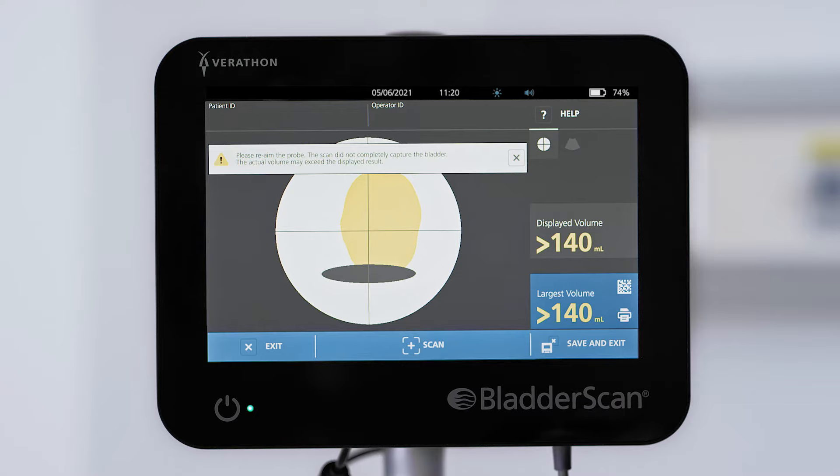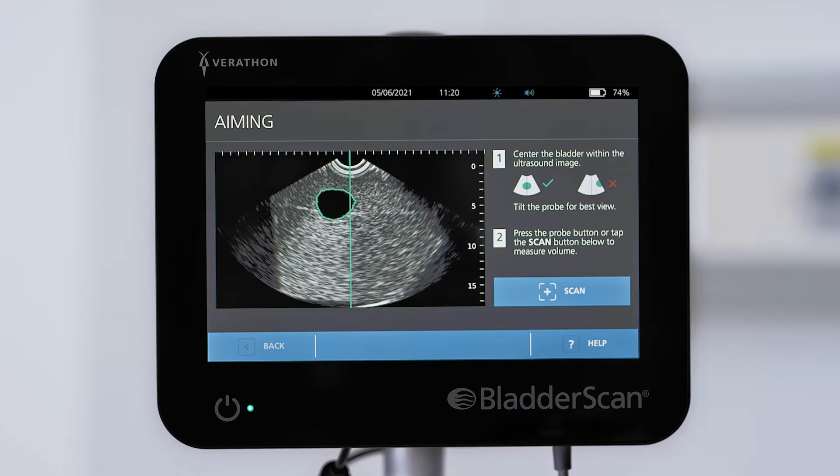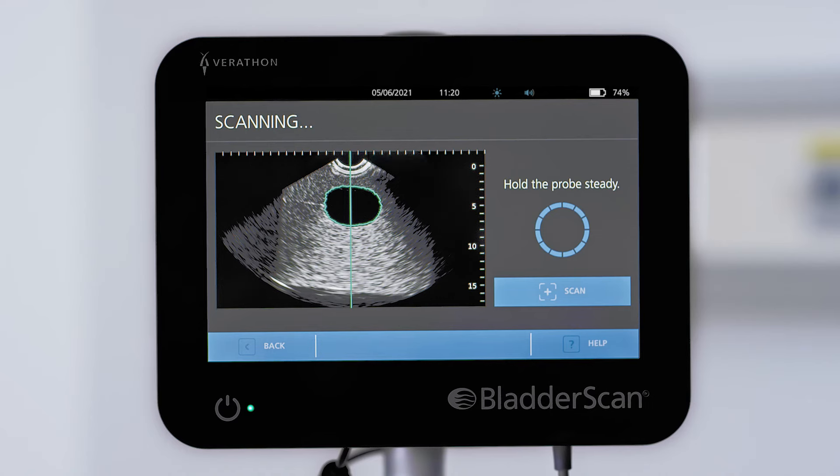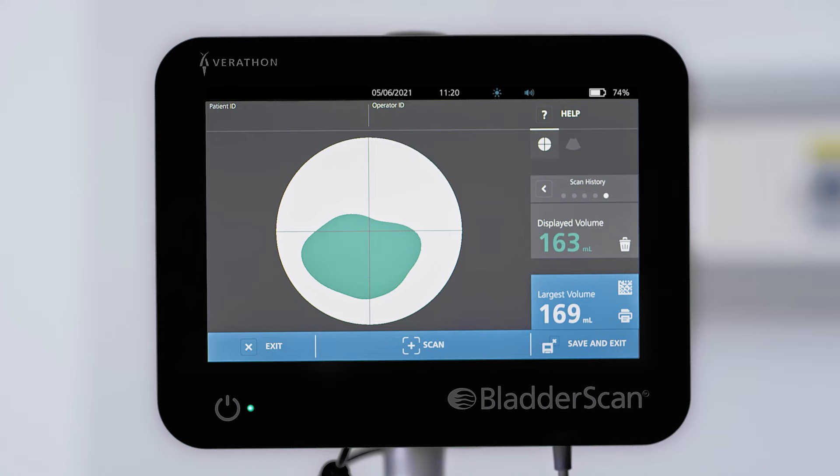Press the probe button or tap the screen to scan again. When you perform a series of scans, the BladderScan system displays both the current volume and the largest volume measured in the series.